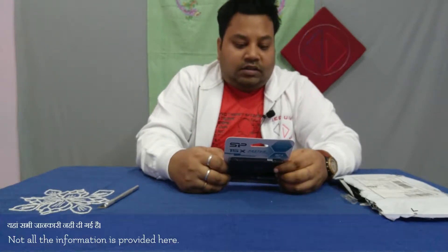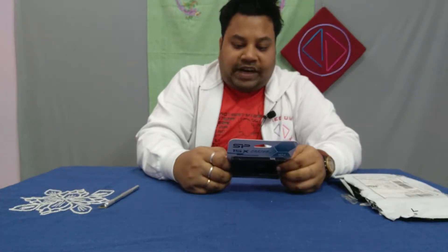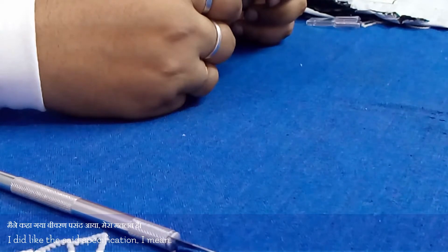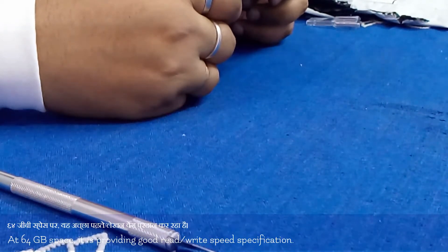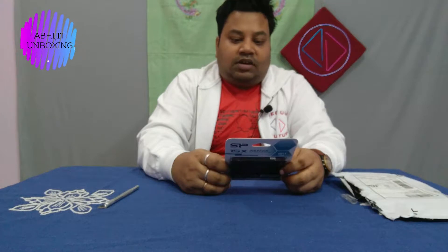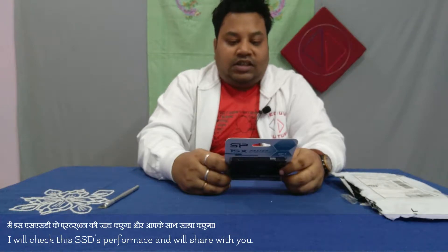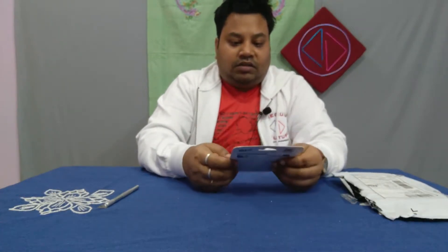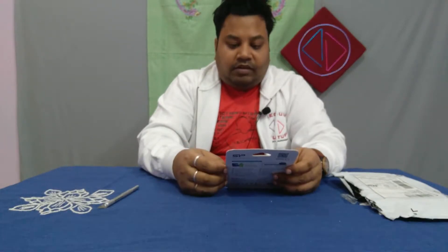This SSD supports SATA 3 6 Gbps and it also supports RAID. It has 460 MB/s read speed and 370 MB/s write speed — that is one of the reasons I bought it. I was searching for a low-capacity SSD for the media shield and this fulfilled my criteria.